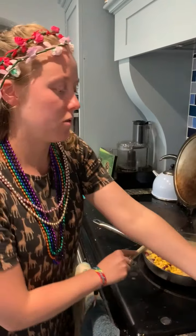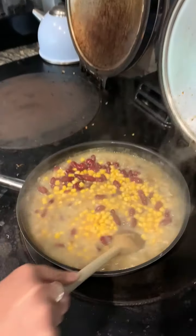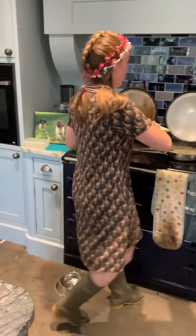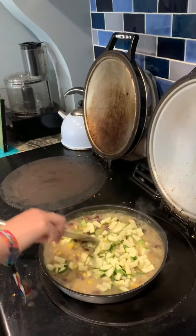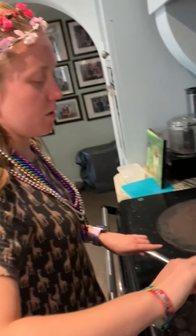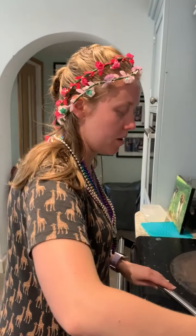Give that all a good stir. And lastly, you want to add your courgette. Give that a nice stir and leave this to simmer for about 30 minutes, just until your courgette's cooked through.